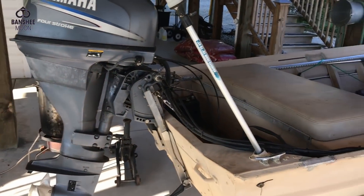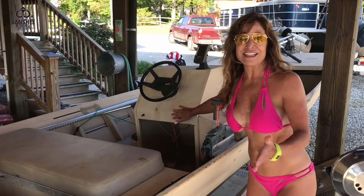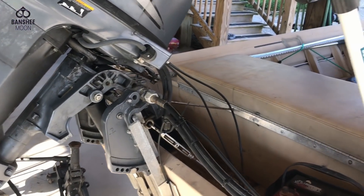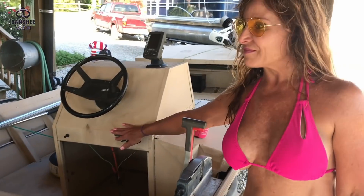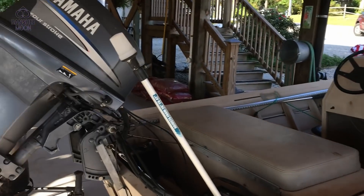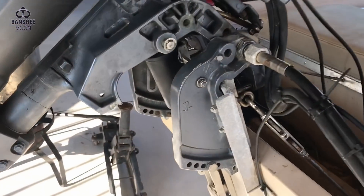Oh my god, it's going to make my life so much easier. Wow, that's so cool. It was there when we bought it and I just replaced it. That's going to take away from my workout during the day. You won't have to lift this big heavy four-stroke anymore.